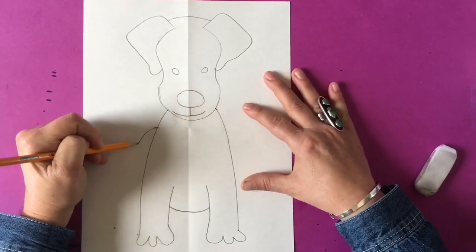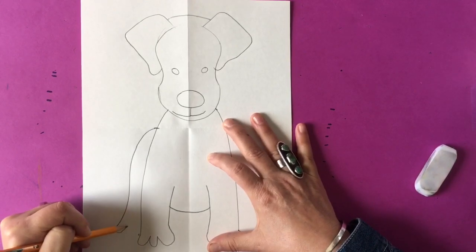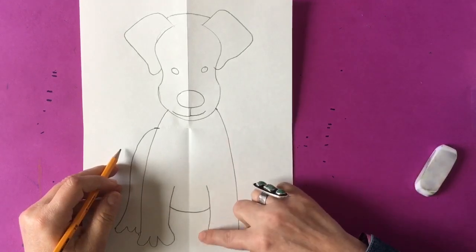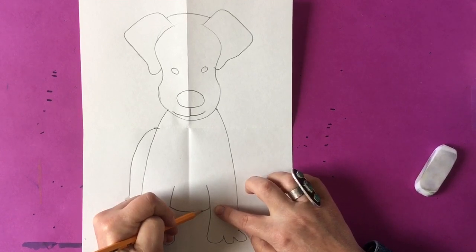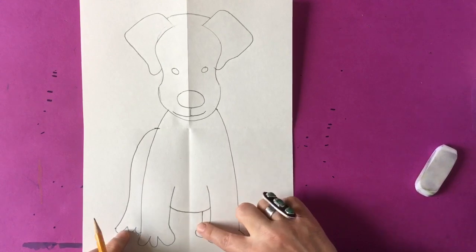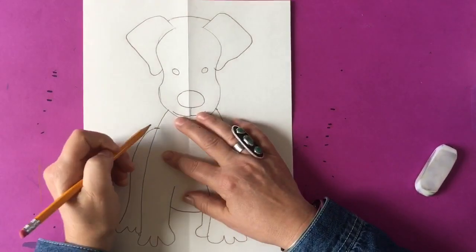Now we're going to make the other back leg by going down about an inch from the face, making a curved line out and three bumps. Do not go further than the two front paws, because you want it to look like it's coming from the back. Then you can also make another foot by the right side in section four — making a line and one bump — and that will show that you have a paw out there.